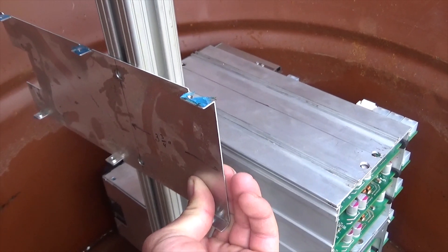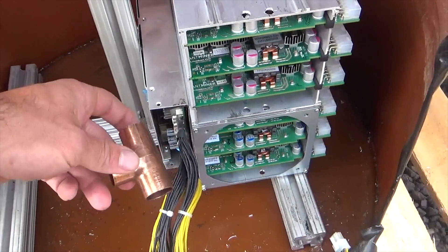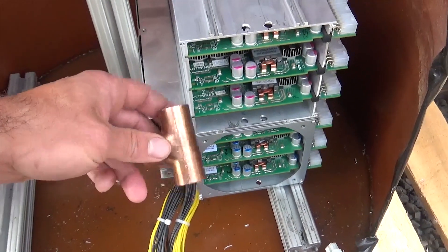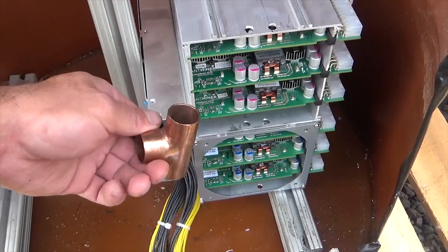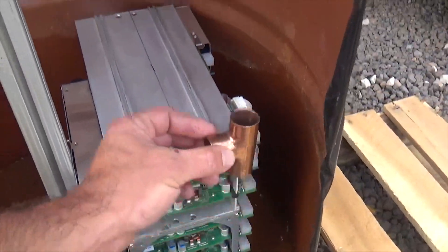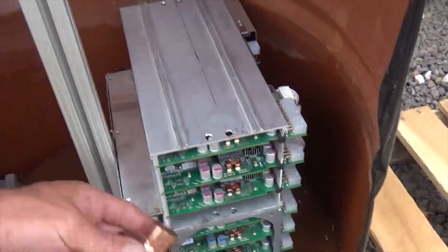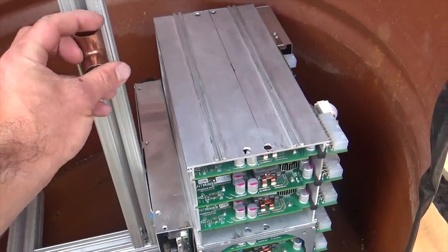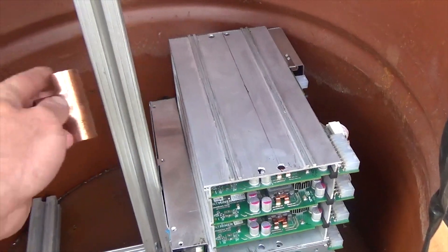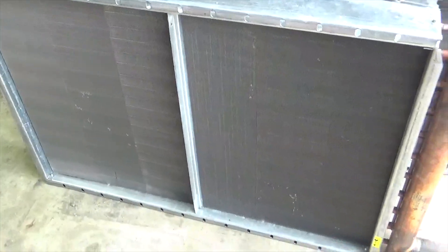Then bolt the power supply onto it. For the oil distribution, I intended to make an oil gallery out of something like three-quarter inch or maybe even one-inch copper fittings, then use a row of T's down this side to ensure all the miners get adequate oil flow, and place a return line on the other side.